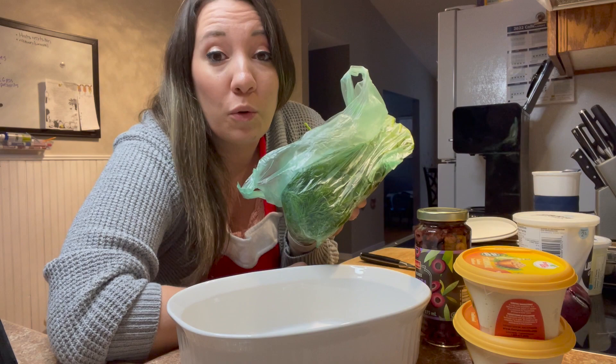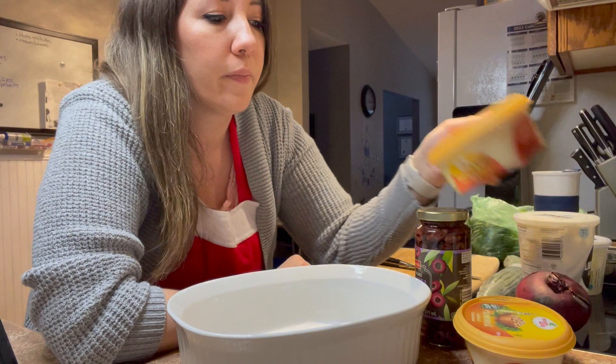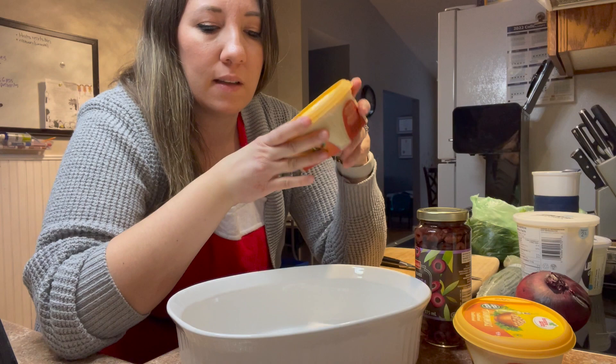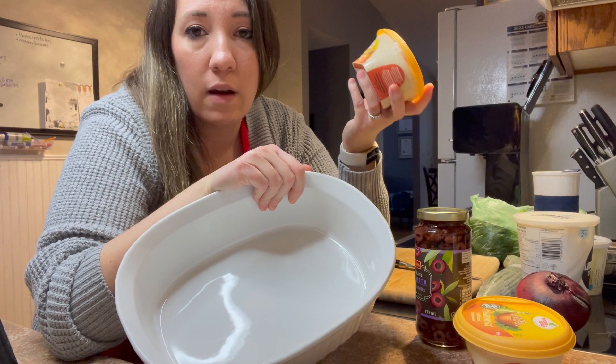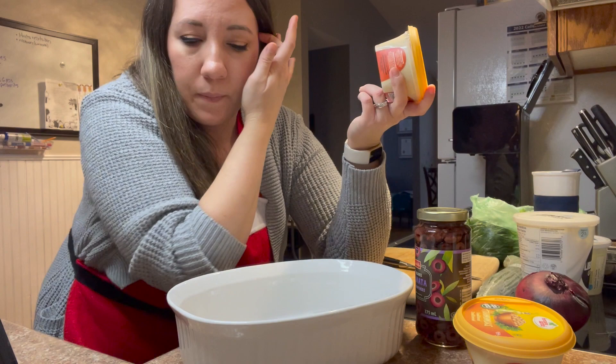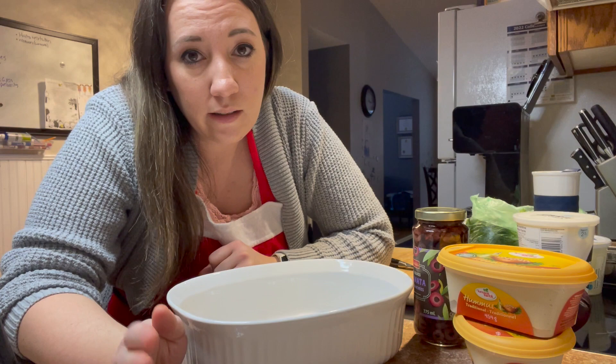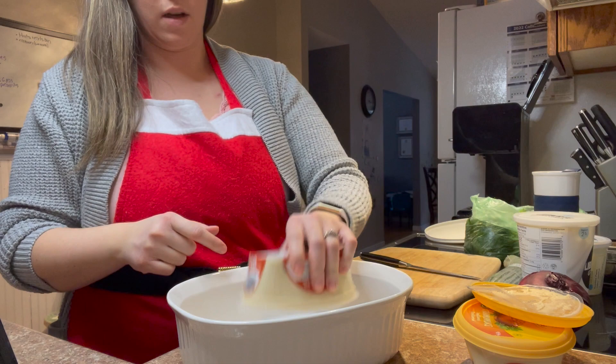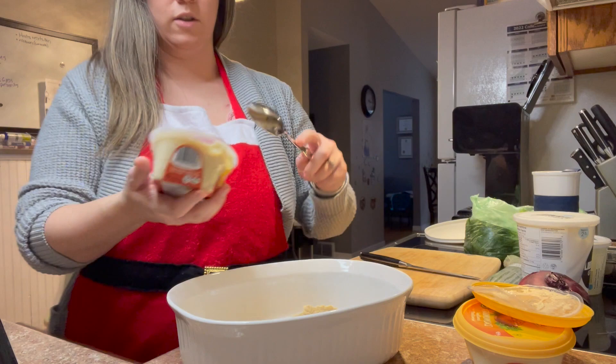Can we just appreciate the smell of fresh dill? Alright, let's make the Mediterranean feta layered dip. I'll leave the recipe linked below. The recipe suggests making your own hummus — if you're into that, be my guest — but I'm using store-bought hummus. We're going to spread some of this on the bottom of a casserole dish. You can use a 9x13 baking dish; I'm using a nice white casserole dish.